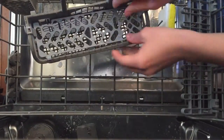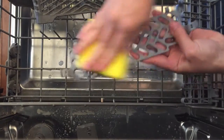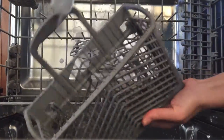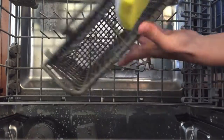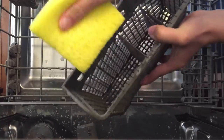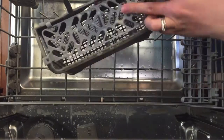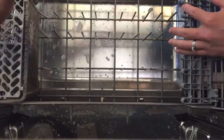Now I'm going to clean my silverware holders. I start by taking out that top part and scrubbing it really well. Then I scrub the outside and the inside of my silverware holder — you want to make sure that you scrub that inside area really good because that's where a lot of food and stuff can build up.